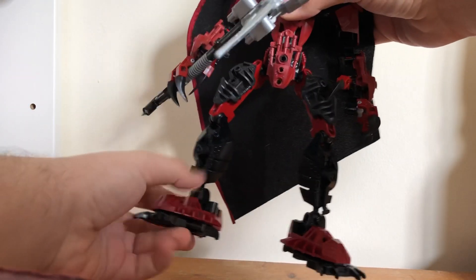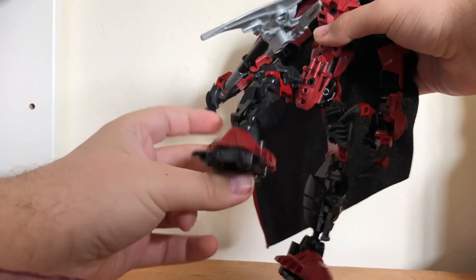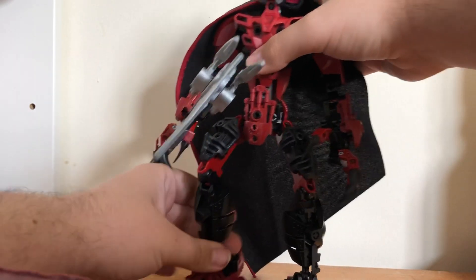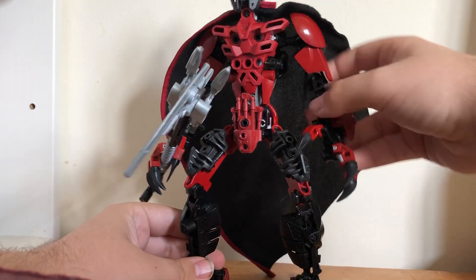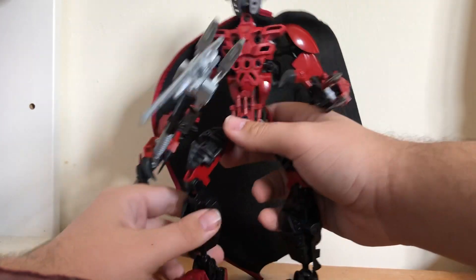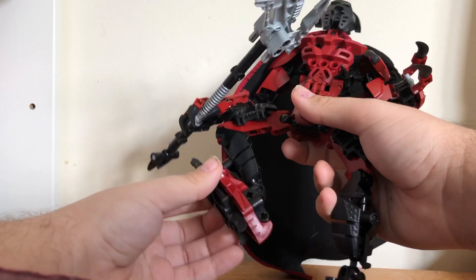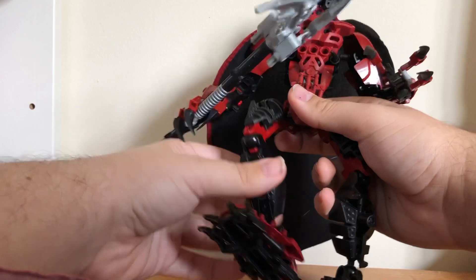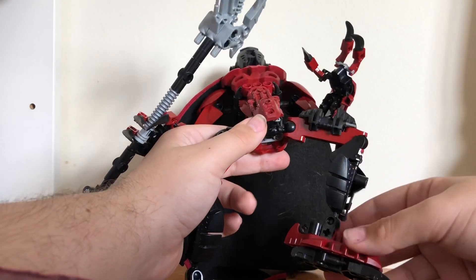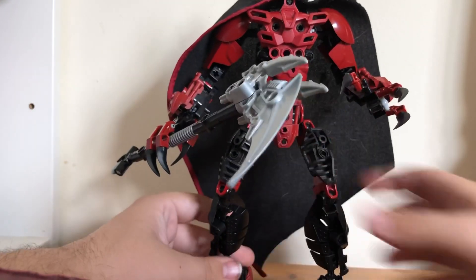Starting from the bottom, I used a different kind of foot design — I stacked two types of Inika feet on top of each other. I know I'm not the first to do this; I've seen Wombat Combat do it before. He uses a more simple leg design because I was starting to run low on pieces.